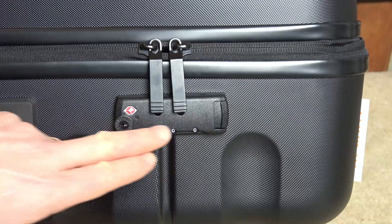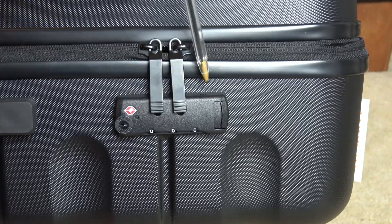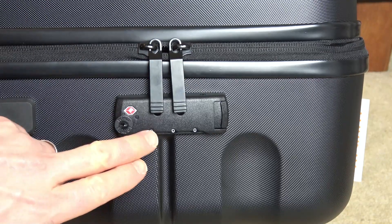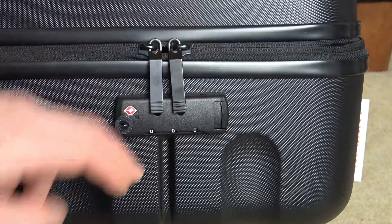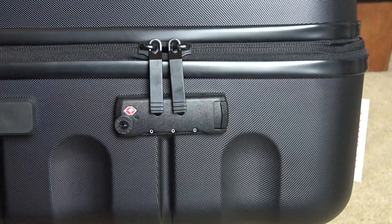Hi, if you're wondering how combination locks work on most suitcases, they will often have a reset button. The reset button on this one is located just here. Once you put in your code, it will allow you to press the reset button and then change the code. If you don't know your code, you can't press the reset button.